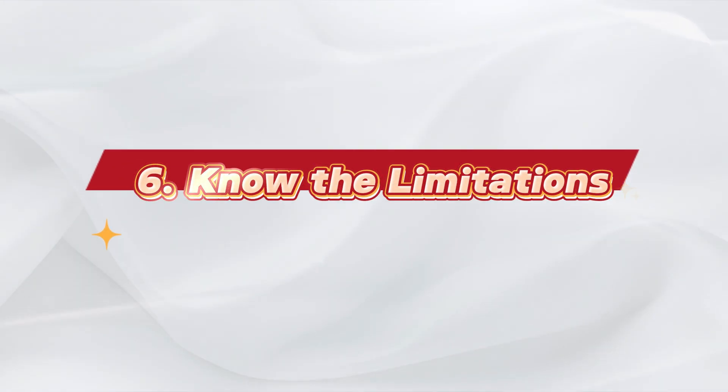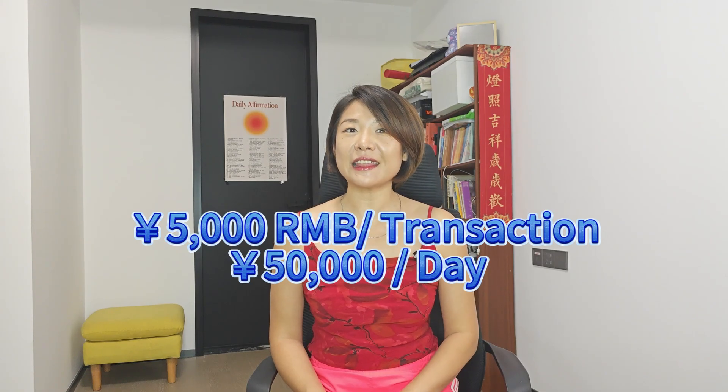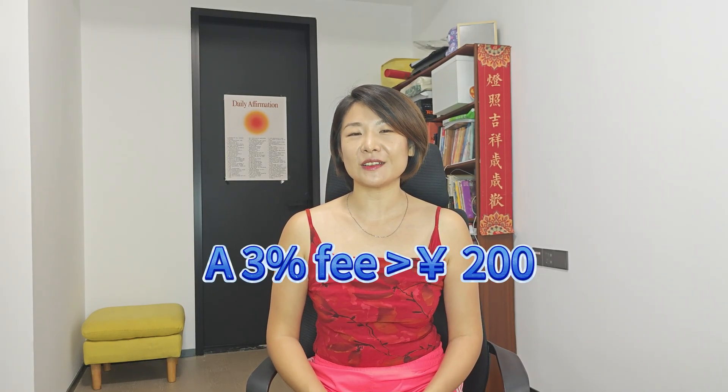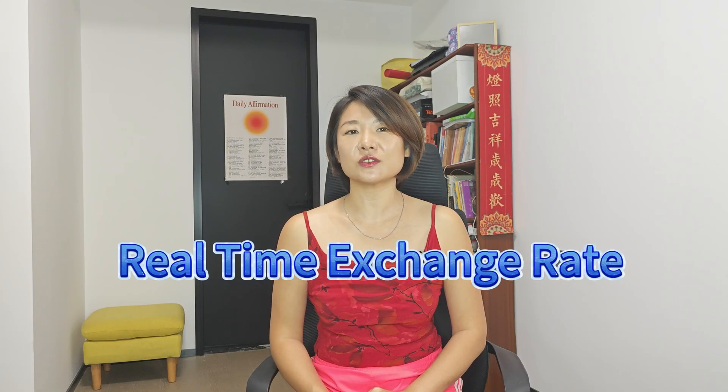Before spending, keep these in mind — these are super important. Alipay for foreigners is meant for consumption only. Direct friend transfers aren't allowed, but in step 9 I will share a hack to bypass this restriction so you can actually transfer funds directly in Alipay. There is a 5,000 RMB per transaction and 50,000 RMB per daily limit. There is also a 3% fee for transactions over 200 RMB. My second hack lets you save hundreds of RMB — make sure you watch till the very end. Refunds will also return the fee proportionally. Exchange rates fluctuate at your card issuer's rate at the moment of purchase.